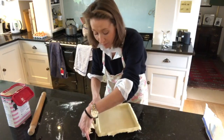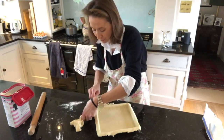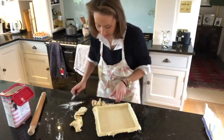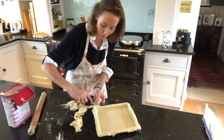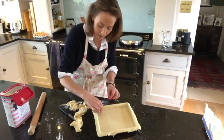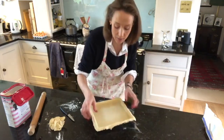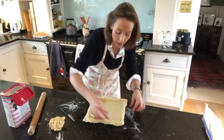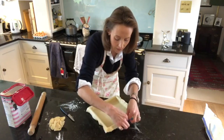The best thing about using an Aga is you don't need to blind bake your pastry. I'm going to cook it on the floor of the roasting oven, which cooks the bottom of the pastry - which is amazing. If you're using an electric oven, you do need to put a piece of greaseproof paper over your pastry, then some rice or baking balls, and pop it in for about 10-15 minutes to blind bake it before you put the filling in. I'm now going to pinch the pastry into the side of the tin with my fingers all the way around.